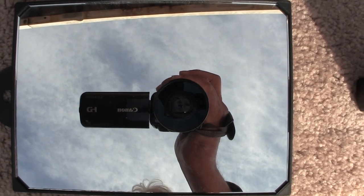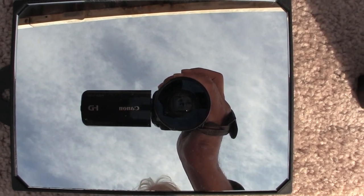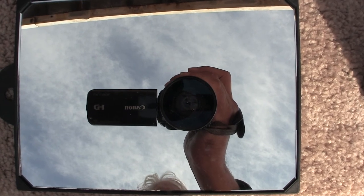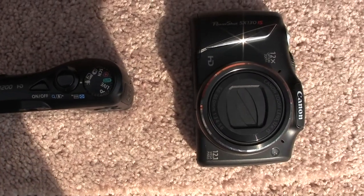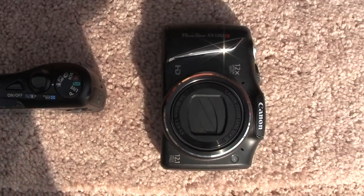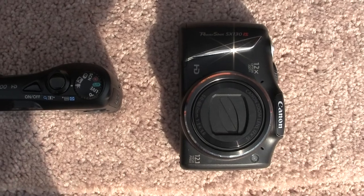Here is the camera I'm shooting with, which is a Canon Vixia HF-M41. Here are the two cameras I just purchased on Black Friday, refurbished directly from Canon.com.